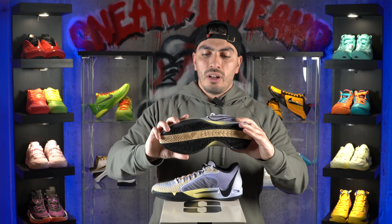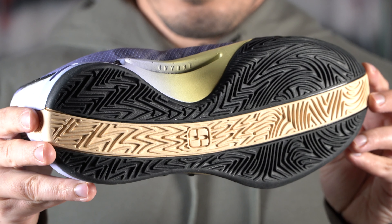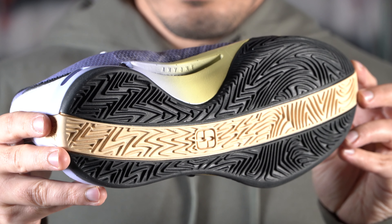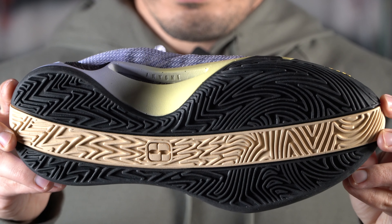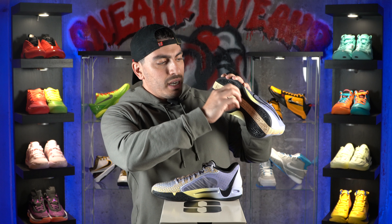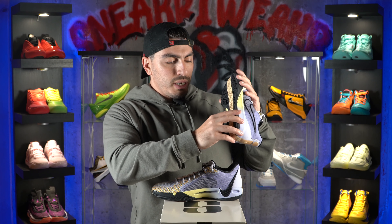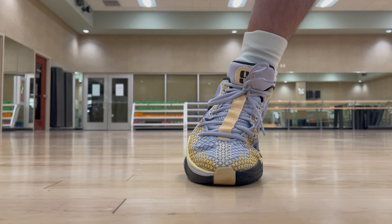As always, let's start with the traction. The Sabrina 1 features a multi-directional traction pattern that goes throughout the whole shoe. It has some herringbone that kind of whirls, and then you have this middle strip that goes down the middle of the shoe, which is also multi-directional. From my initial wear, it honestly gripped like crazy — I didn't really have any issues with it, and on top of that, it had a very nice loud squeak.